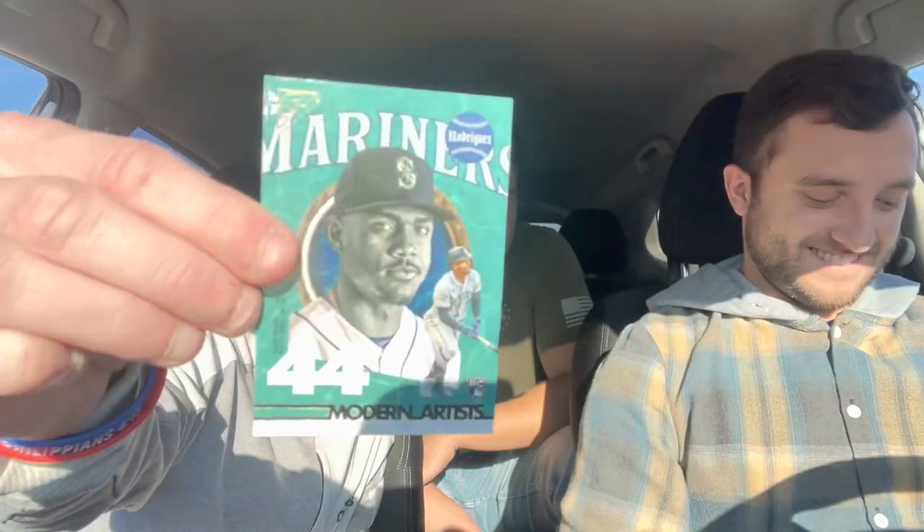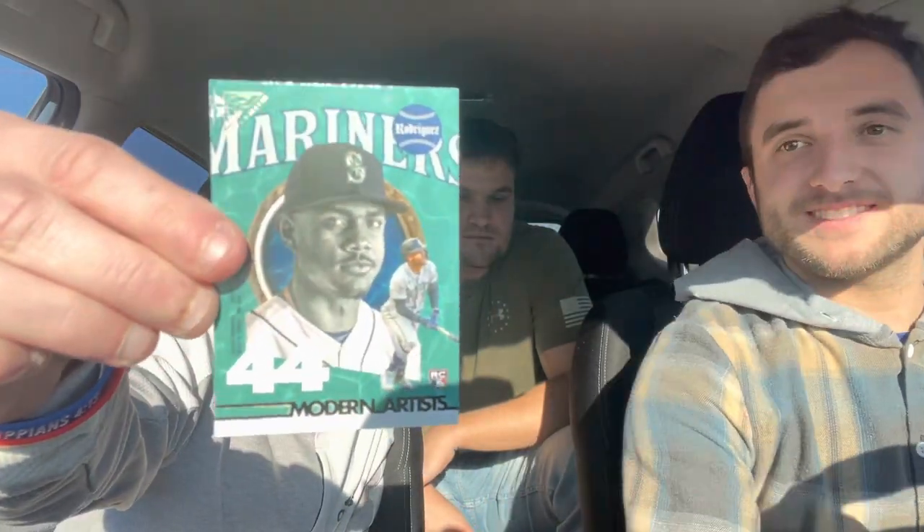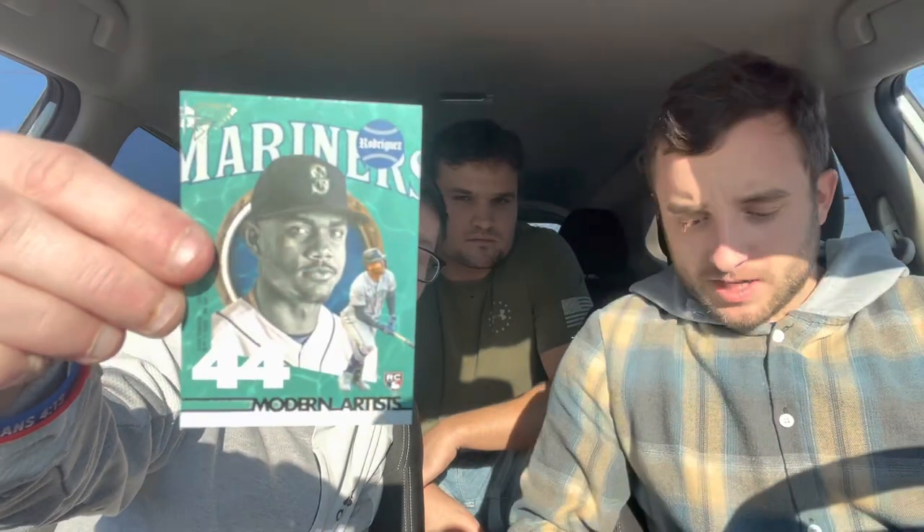Even though teams are trading away players, the two numbered cards we pulled — India and Story — are still on those teams. Four numbered cards in this box — I love this Gallery product. Cody Bellinger. And there it is: Julio Rodriguez insert rookie in the last pack! That's a big card right there.